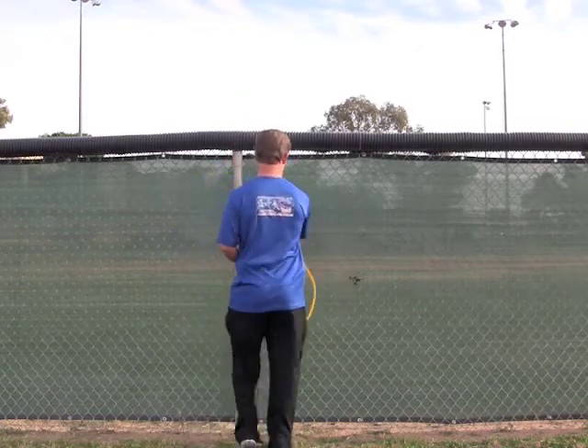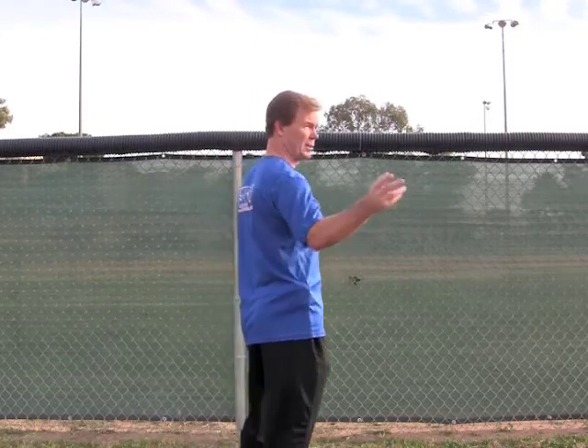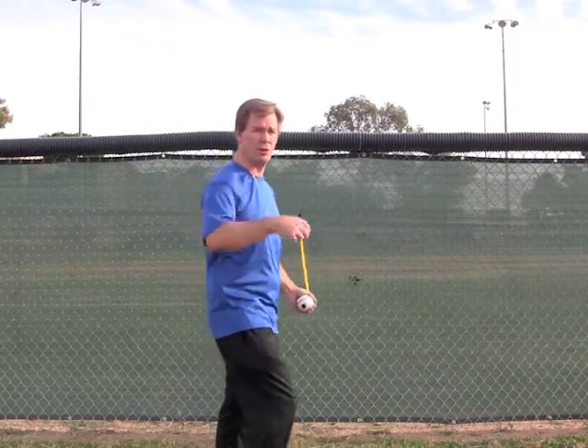Attach this to the fence — it's going to be about chest high for the athlete. We're going to do this one arm at a time, but you can also take a tube that has two handles and do them together. It's working on core strength as well as the upper back.